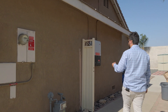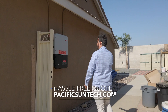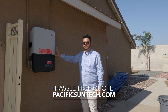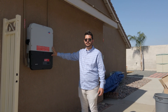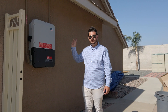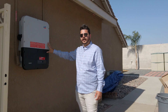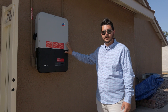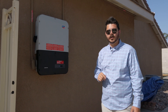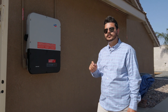It doesn't take much to just make a solar system look really clean when it's installed. We have this SMA America inverter — this is the Sunny Boy 6.0 — and right now it's connected to a six kilowatt solar system. We've got 18 panels on the roof. Before I go up there, I want to talk a little bit about SMA America. This company has been around for over 40 years. Check out one of our previous videos on SMA America and why we feel they're doing so much better than SolarEdge and Enphase.